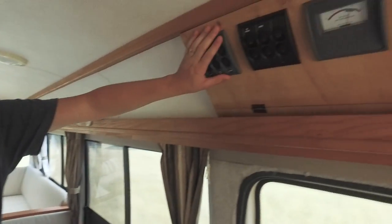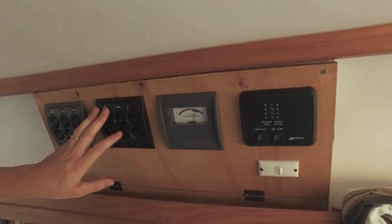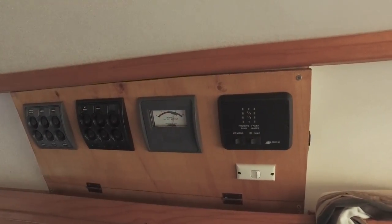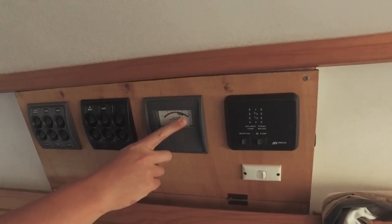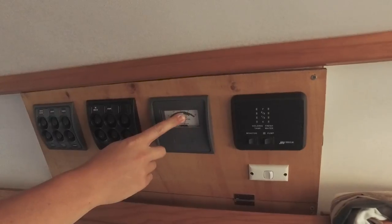Up here we have our control panel — switches for our lights, water heater, toilet, that sort of thing. Also a monitor for our tank so we can tell how full it is, and a voltage meter to check if we're getting charged from the solar.